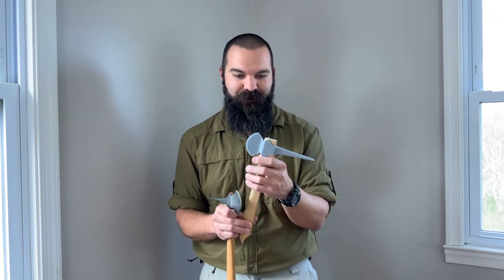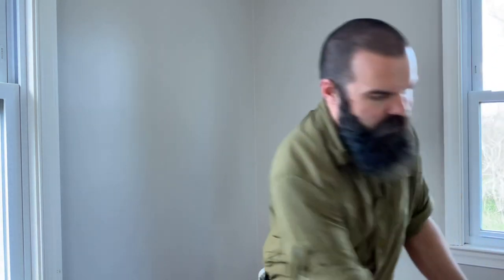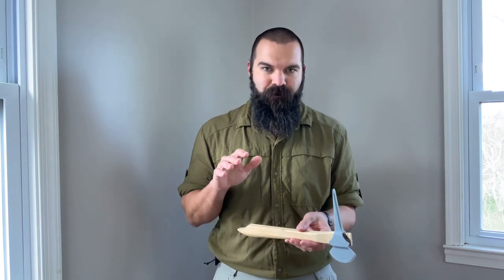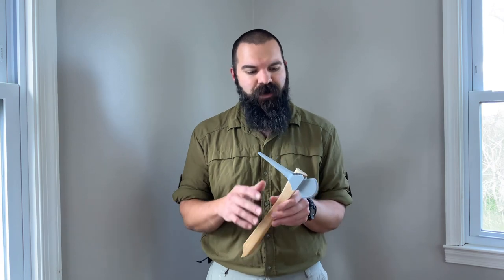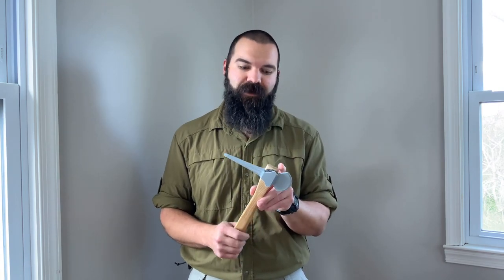Wood is really incredible — it's nature's composite, better than any man-made composite as far as per unit weight and accessibility, and it has just so many advantages. When you get a tomahawk to weigh so little, like these historic spike tomahawks — which were half a pound to 12 ounces tops, very rarely exceeding a pound — I have found that wood, even very thin sections of wood, is incredibly resilient.